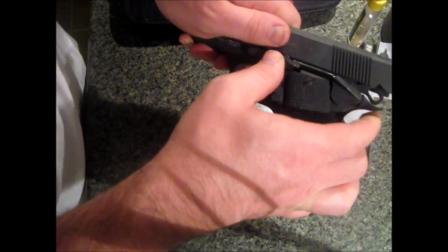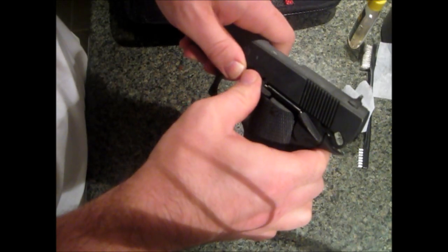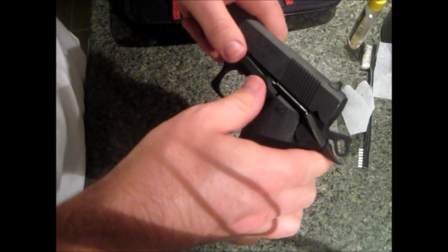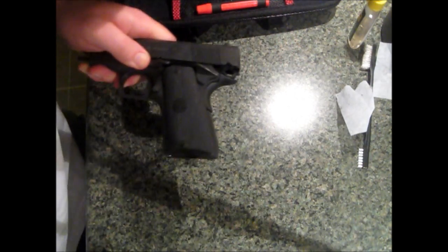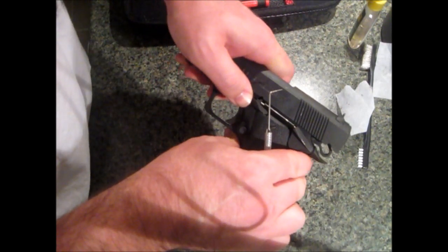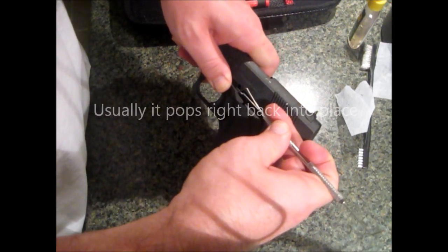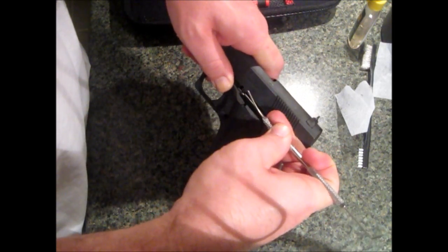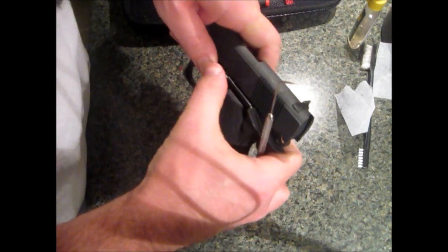Line the little piece up — and sometimes it doesn't want to go all the way back. Take this little piece and there we go.